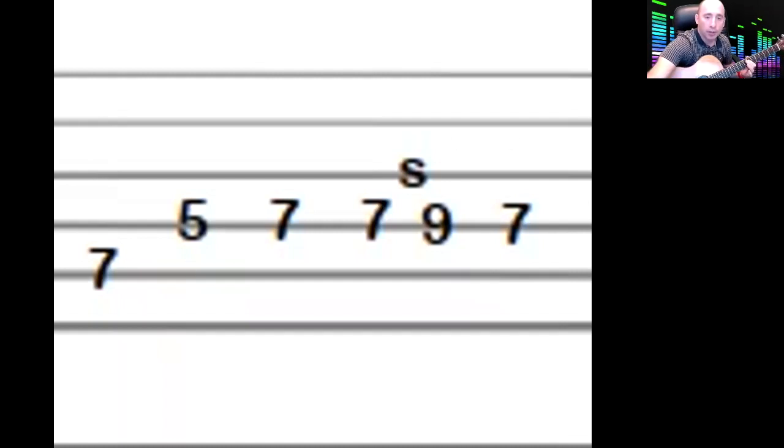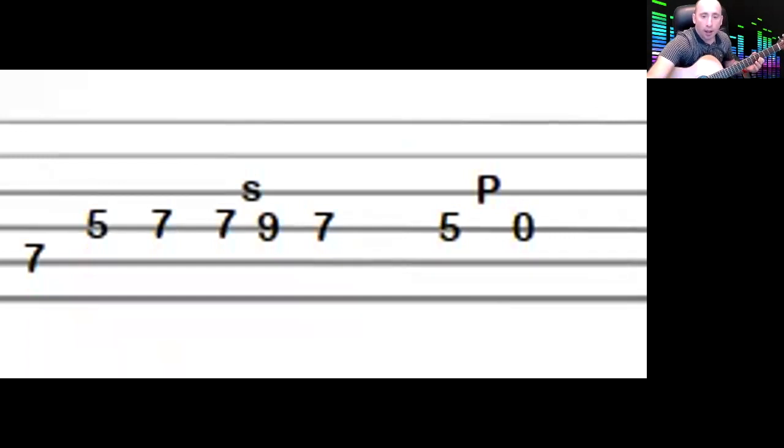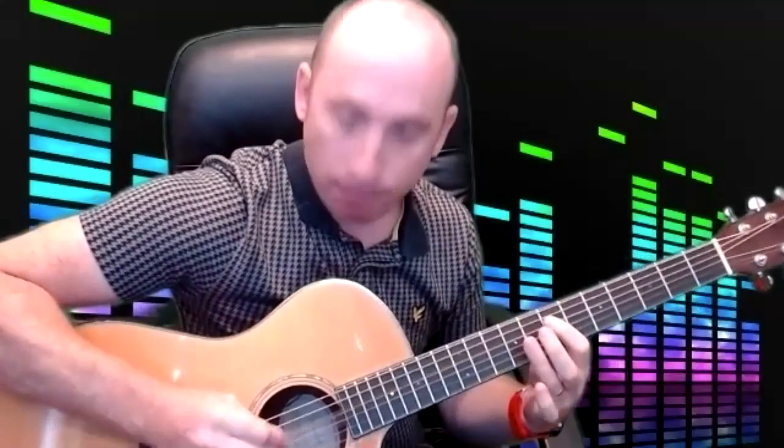Then you've got a five-to-zero pull-off on the same string, followed by a seven-to-nine hammer-on on the fourth string. When you do a hammer-on, don't place your finger on gently — that'll cut it off. You've got to really give it some force and execute that note, hitting it quite hard, just like a hammer driving a nail.